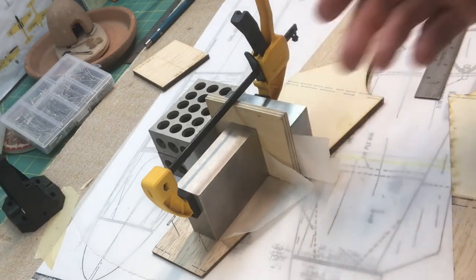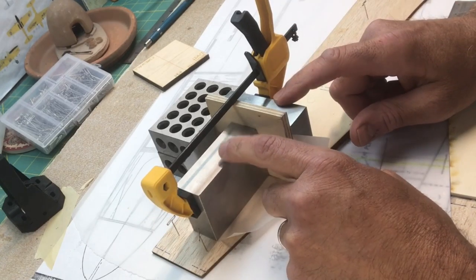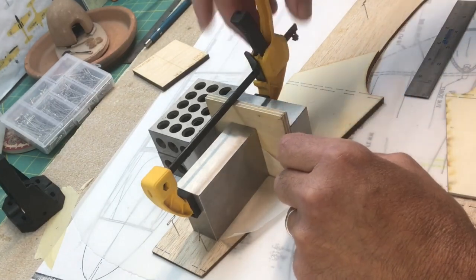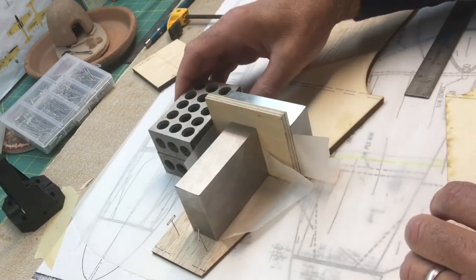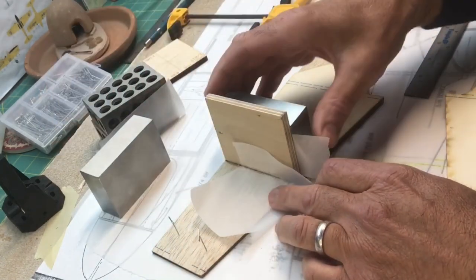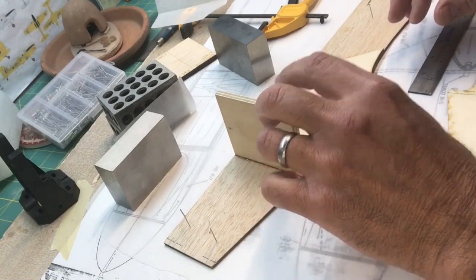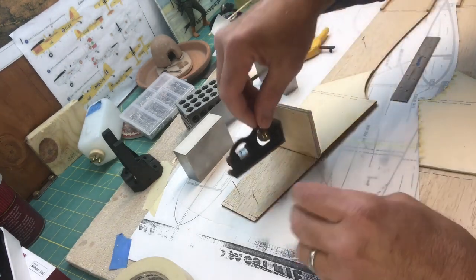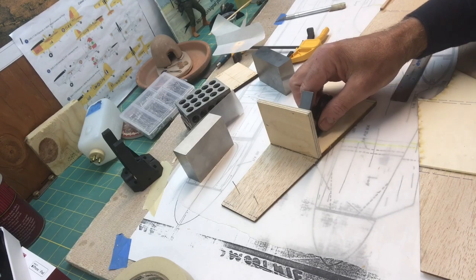I'll let this sit overnight and let it cure up. I actually put a clamp on these two blocks because they were sliding around a little bit on my parchment paper — the parchment paper is obviously slippery and non-stick. So I put clamps on here just to hold everything in place. Let's go ahead and pop this off and take a look at how it came out. There's our firewall, and it's nicely secured with that epoxy. I can check it with my square — looks very, very good.